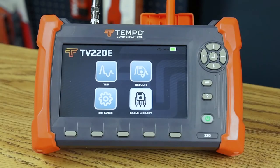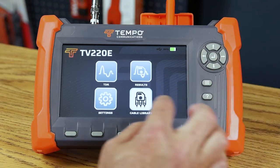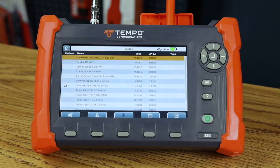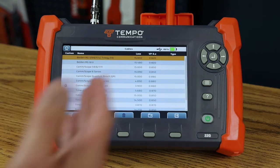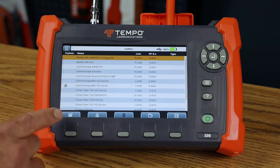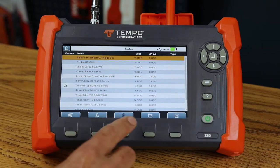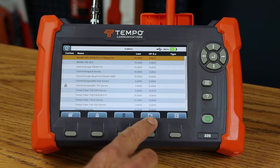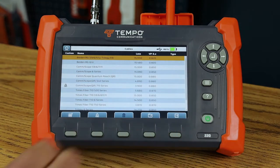In this video we're going to explore the TV220E cable library. I can get to the cable library using the arrow keys and enter key, or just tap on the cable library. The TV220E stores cables in an internal library — you can see there are multiple cables in it. From here I can create a new cable, load a cable, delete user-created cables, move a cable library between the instrument and USB, or exit.